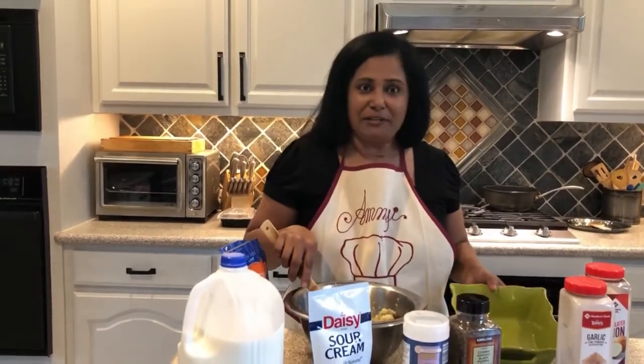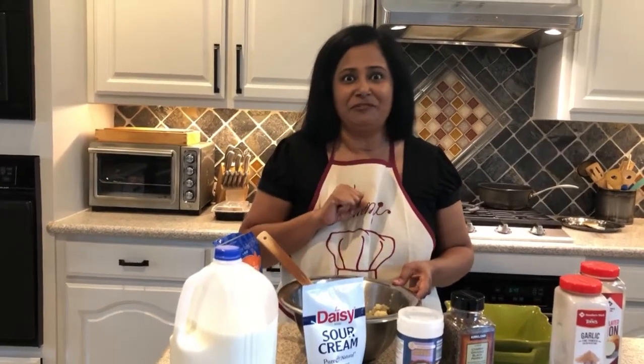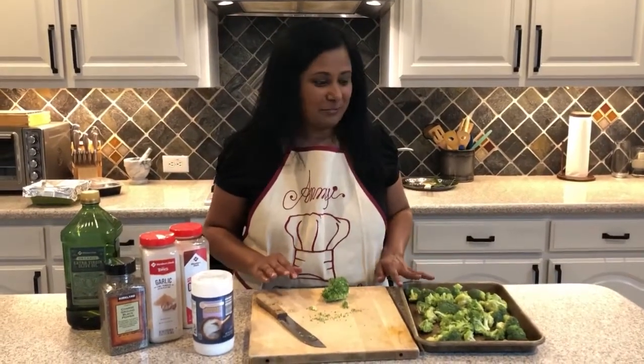I'm going to mix it all together, put it in my baking dish, put some more cheese on top, drizzle it with oil, and stick it in the oven at 350 for about 15 to 20 minutes just for that cheese to melt, and that's it.